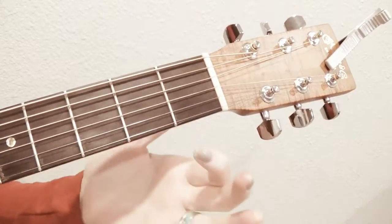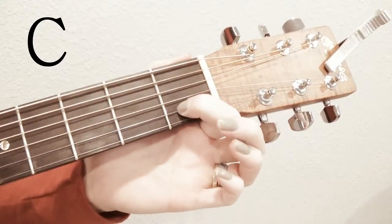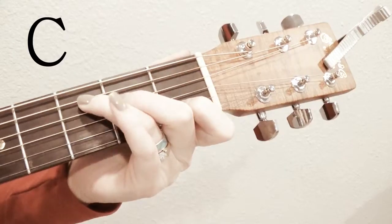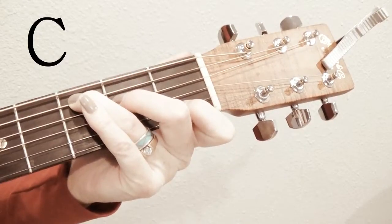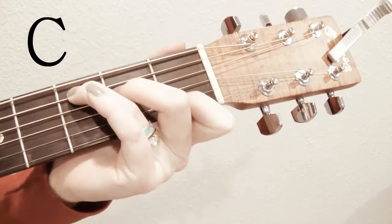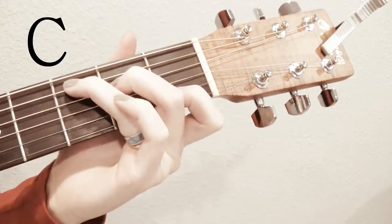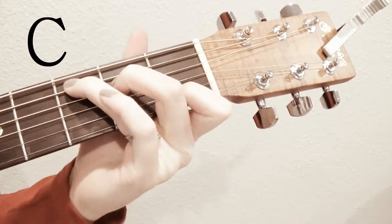Then for C: your first finger goes in the first fret on the second to bottom string. Your second finger goes in the second fret on the third from the top string. And your third finger goes in the third fret on the second to top string. You have to kind of tilt your hand so they're not straight up and down — they're kind of tilted. My thumb is sticking out the top because my wrist is moved towards the front so that I can reach all the way over here.